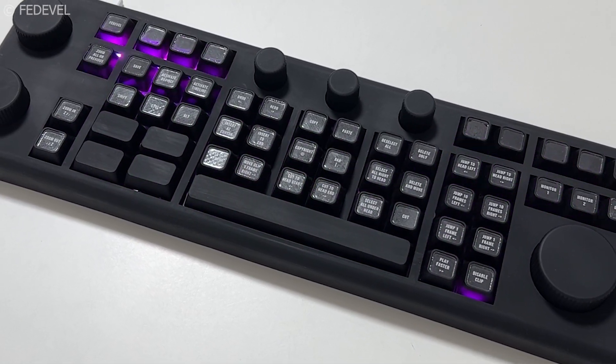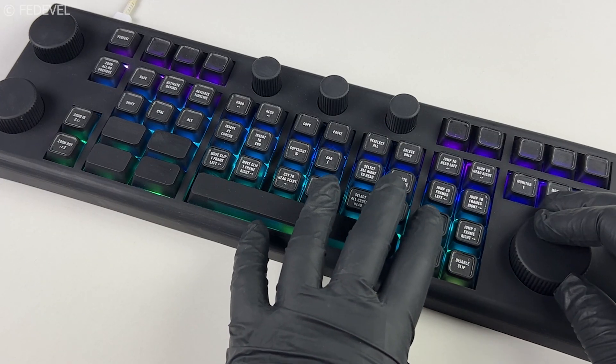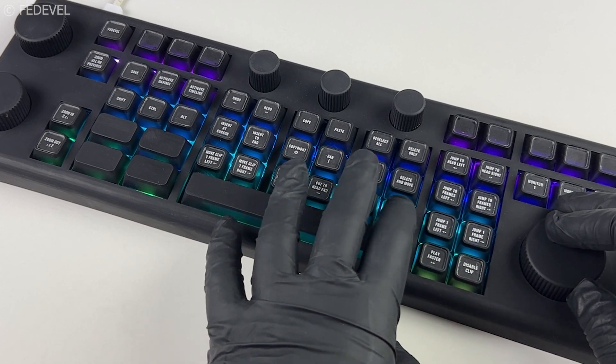This is my custom keyboard that I designed and built from scratch. In this video I will show you the whole building process. I already have a keyboard for video editing but I have never used half of these keys and the shortcuts can be customized. So how hard can it be to design your own keyboard?